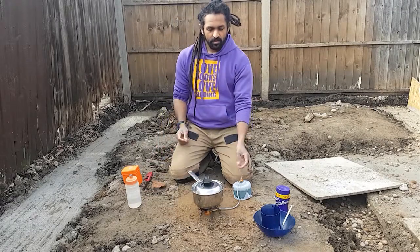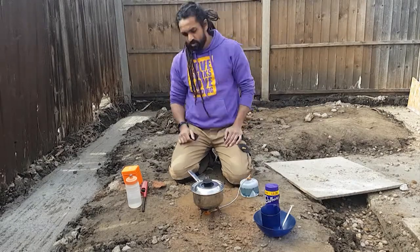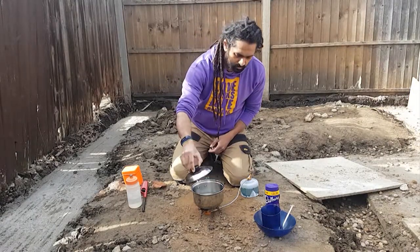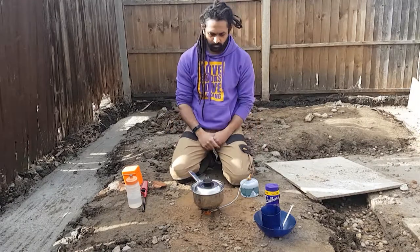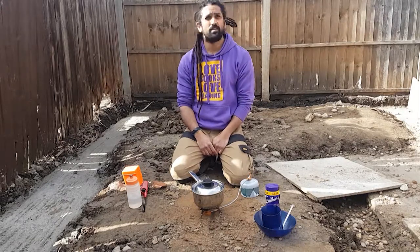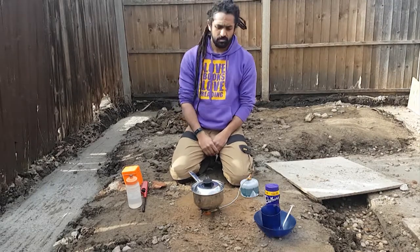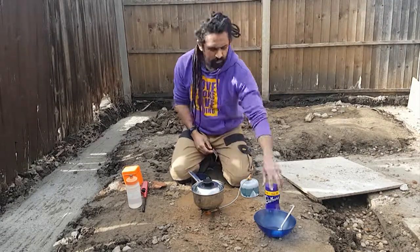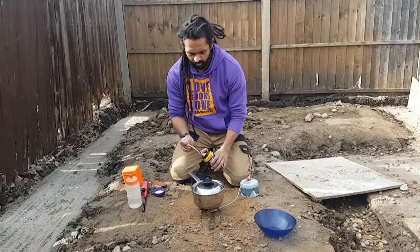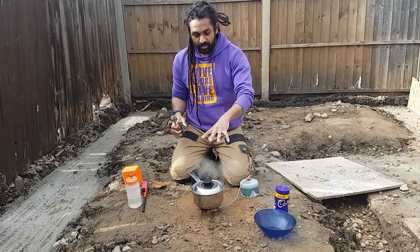I'll stick the pot on here and turn it up, then wait until the water's boiled. Something to note while waiting: don't have your gas canister right up close to the flame. The pipe is quite long for a reason — keep the canister about a foot away. While I'm waiting I can set up my hot chocolate, get it into my mug already, so I don't have to mess about later when my hands get cold.